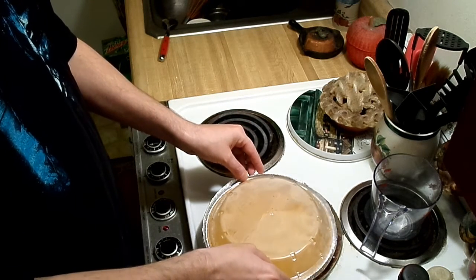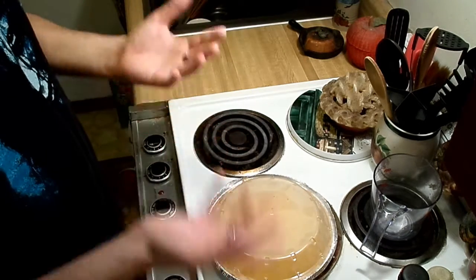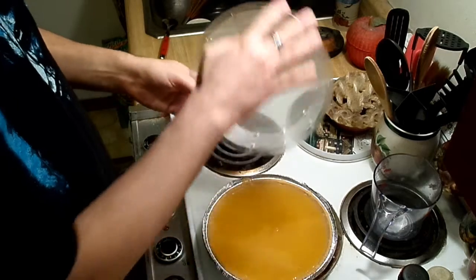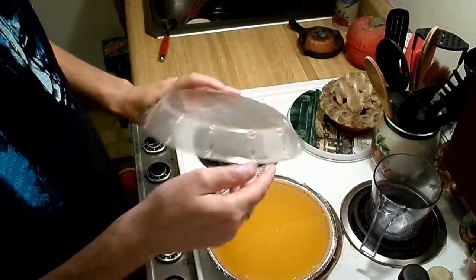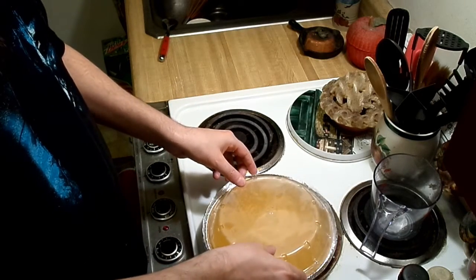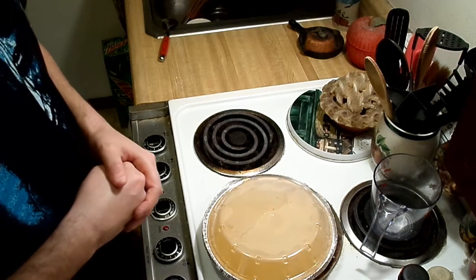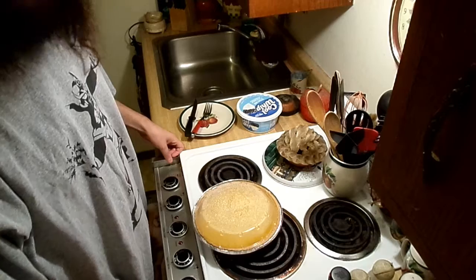From my own experience, you're probably going to get some condensation on the lid over the next few hours from the steam coming off the mixture. What you want to do is carefully remove it and try not to get any of that liquid back into the pie. I just used a paper towel to dry out the lid. The directions say refrigerate for six hours or overnight — I'm just going to leave it overnight.